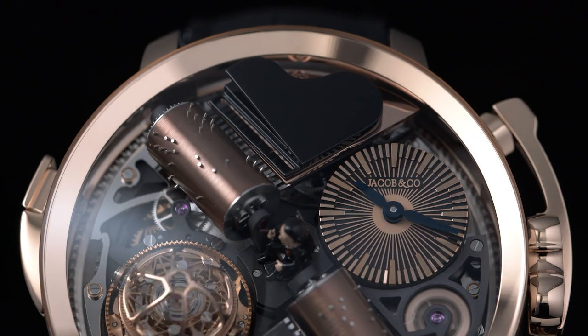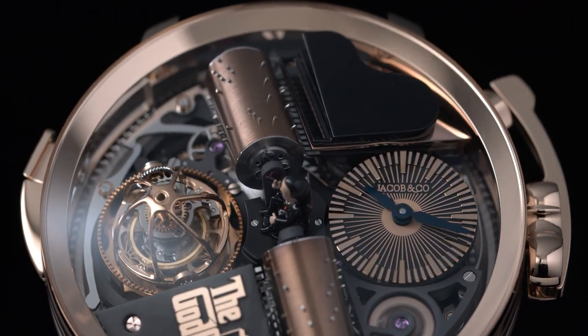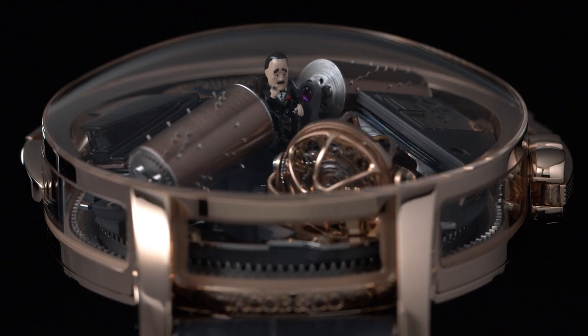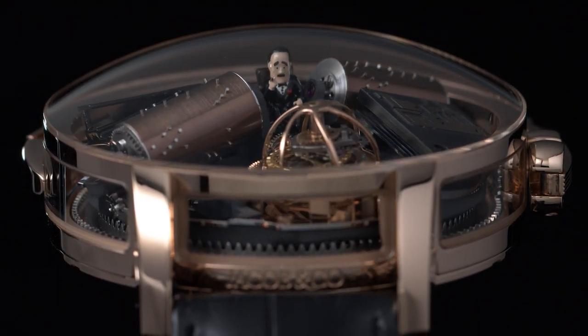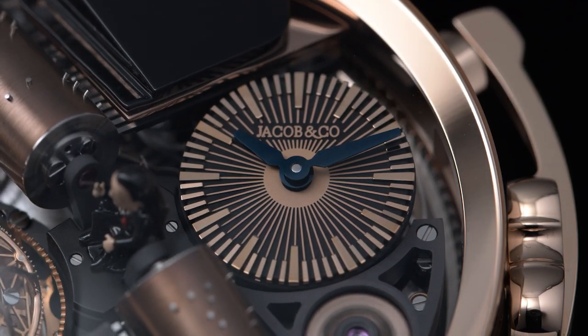Ok, you most probably recognize the theme song from the famous movie, and you must have also seen that this not only triggers the music box feature, but it actually makes the entire dial rotate around the Godfather himself. And at the same time — you probably noticed it — the hour and minute dial always remains in the straight position. You can read the time at any given time during the animation, and this is no small detail.